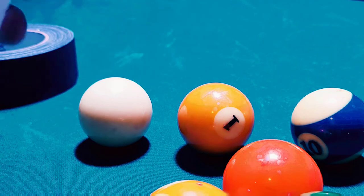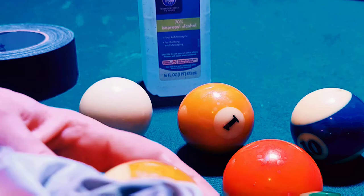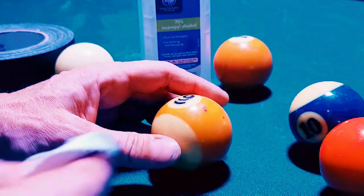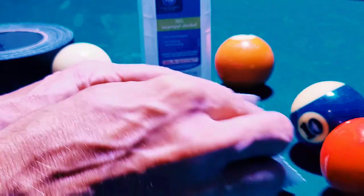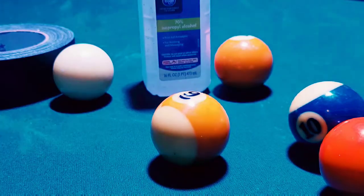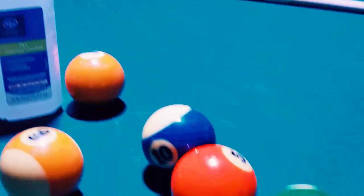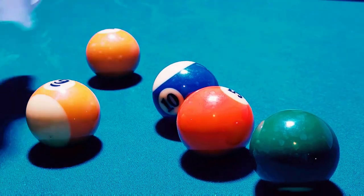We're just going to use some alcohol here — that's seventy percent isopropyl. You'd probably want a hundred, but see, that's it. So the first question is why do I have black marks on my pool balls? It's because of the dye on your pockets. The second part of the video is how do I clean it off? The answer to that is with alcohol.